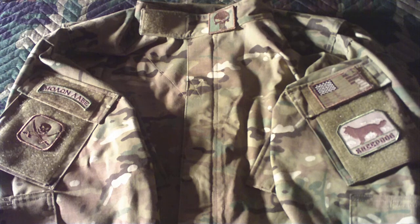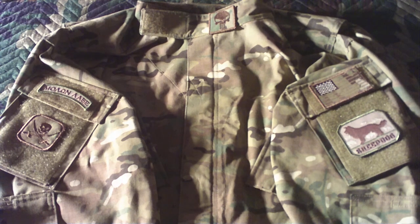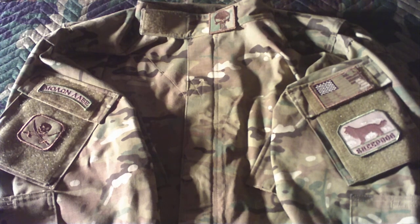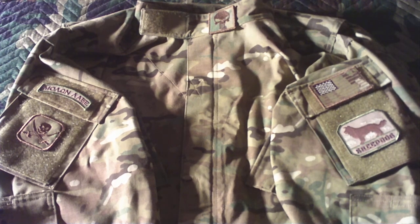I really like this top. I got the proper BDU pants or whatever to go with it. I just really like the Multicam pattern. A lot of people say it's kind of a desert camo, but it works pretty good here in Iowa. As far as blending in, we got some sage brush and whatnot. Plus even in the woods, it blends in pretty well. So that's why I chose Multicam.